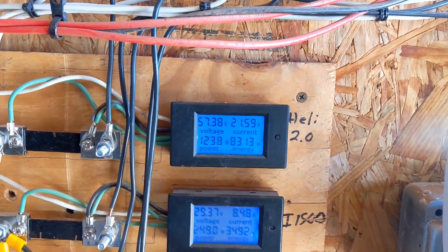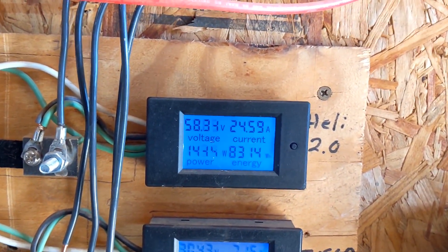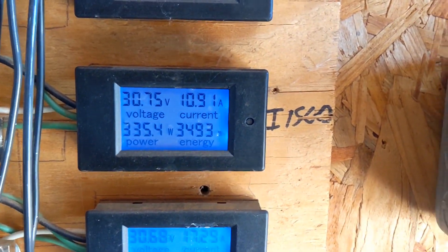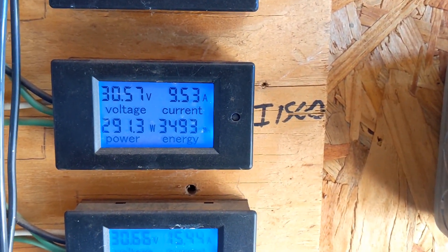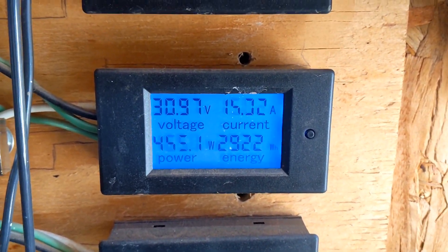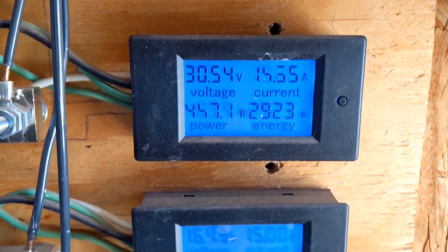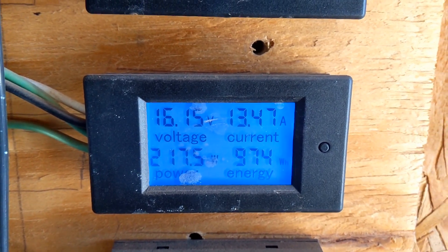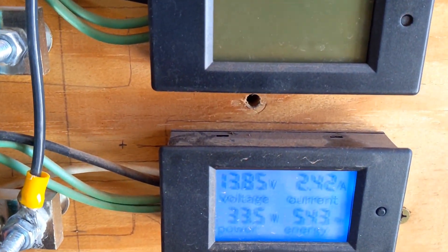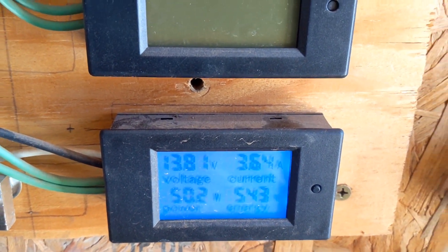We're at three o'clock. The wind is actually dying down a little bit — it's being a little more calm but still making decent power. The Healy 2.0 is at 8315 watt-hours, the I-1500 is at 3493 watt-hours, the washing machine motor is at 2923 watt-hours, the Missouri Freedom at 974 watt-hours, and the Eastern Breeze I-500 at 543 watt-hours. One more hour down.